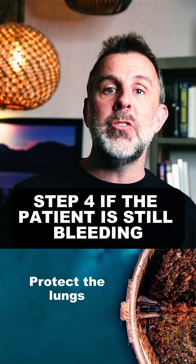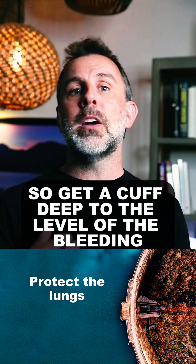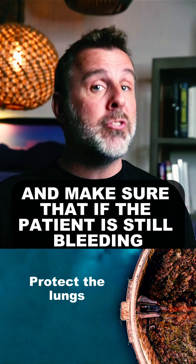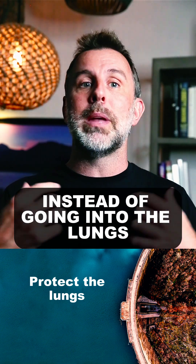Step four, if the patient is still bleeding, we need to protect the lungs. So get a cuff deep to the level of the bleeding. Intubate. Make sure that if the patient is still bleeding, it's coming out of their mouth or the stoma instead of going into the lungs.